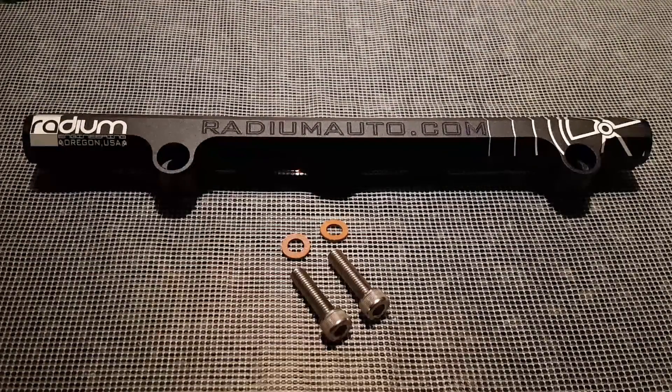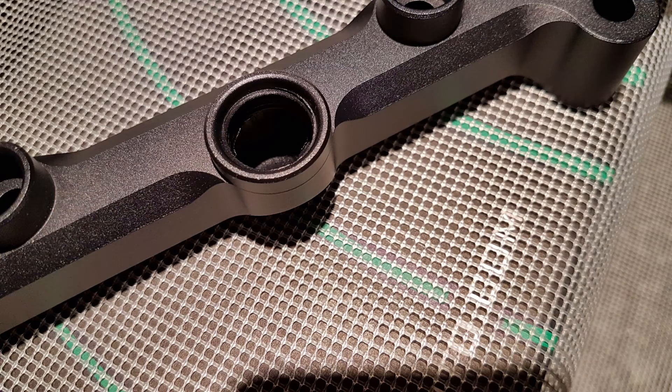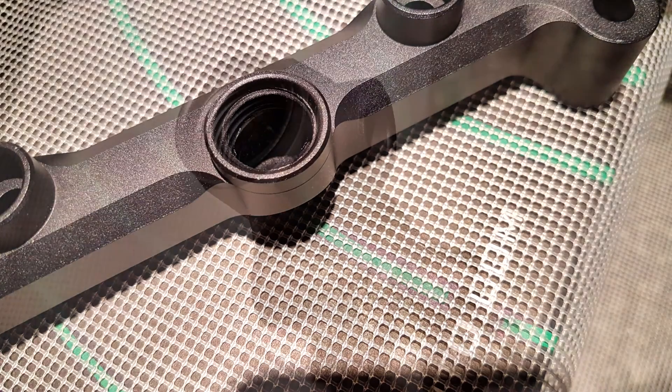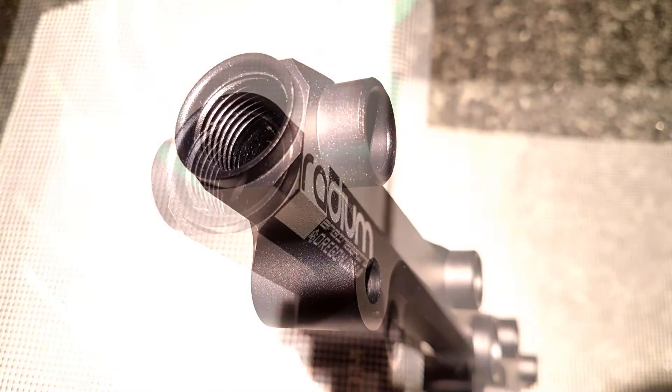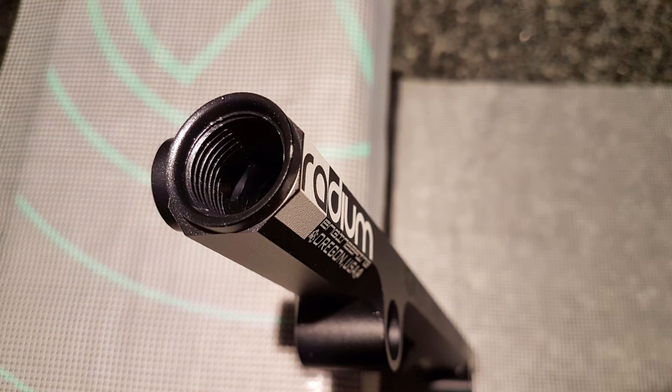The rail features a 17mm centre port as well as 14mm injector ports. This means it's compatible with the standard injectors and a large range of aftermarket injectors. The ports at each end and in the centre are ORB8 ports, but more on this later.